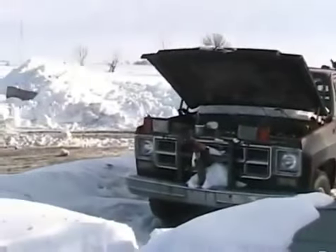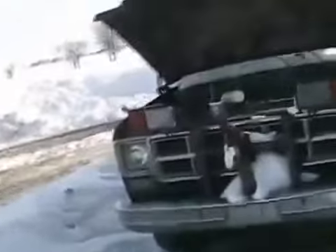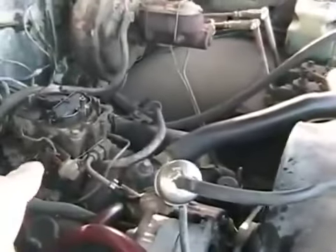It doesn't get any more redneck than this — running your vehicle on a bottle just like the driver. There's the bottle of fuel, just goes through the filter and directly to the carb.